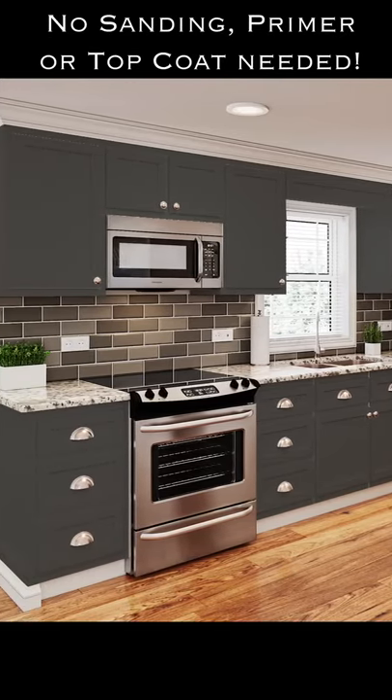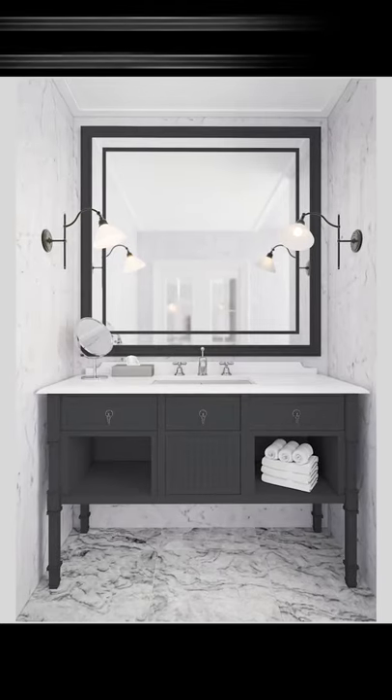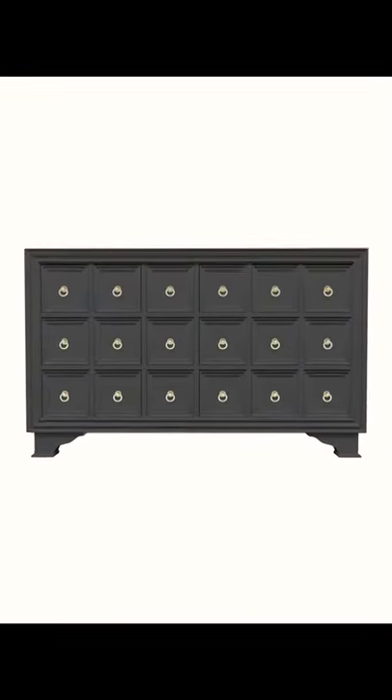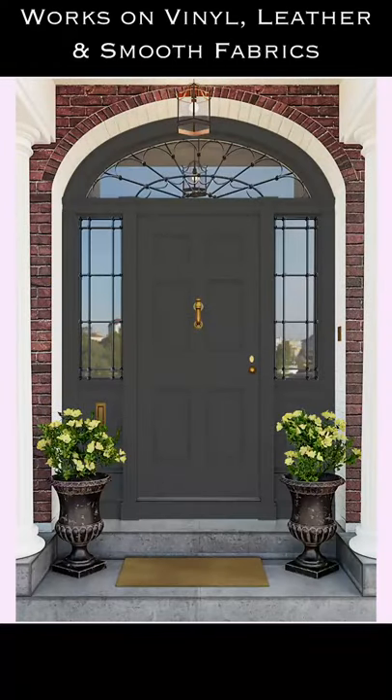All-in-One Paint has a built-in exterior grade sealer, making it a perfect choice for painting hard-wearing surfaces such as cabinets, furniture, and even exterior projects like your front door, shutters, and more.